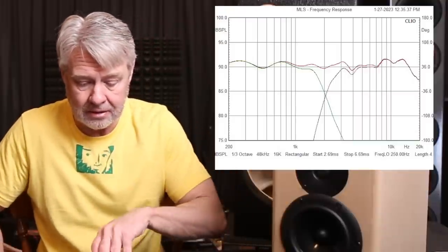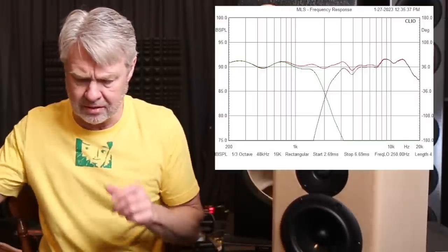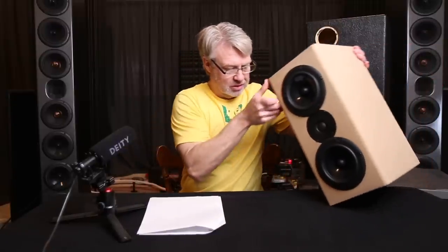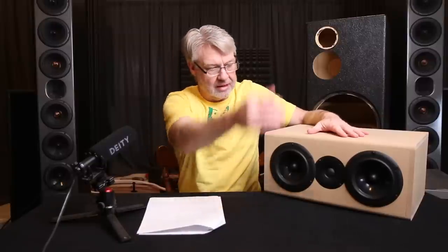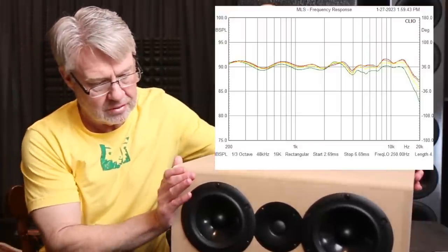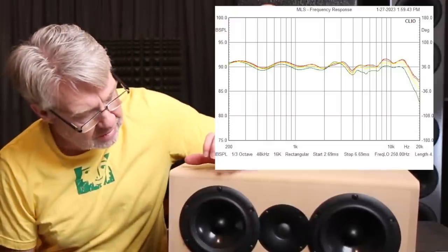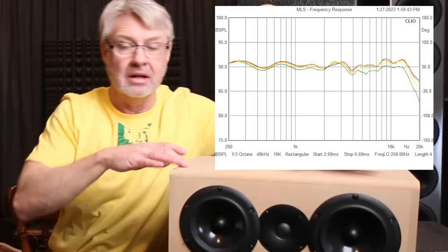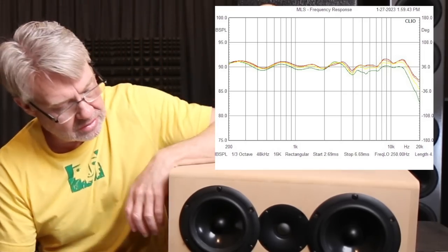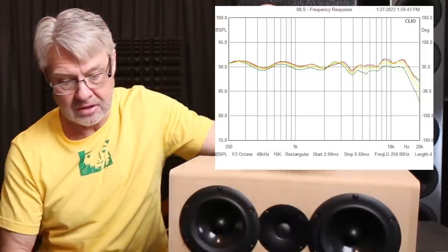Let's look at some of the off-axis responses. First, let's look at it as a center channel, because that's primarily what we're going to be using this thing for. If you look at it going vertically up and down you'll see there's virtually no change in the response. Center channels in this configuration, when you start going off-axis, you get a delay in time from one driver to the next. That delay causes cancellation, causes a hole in the response — that's the same with any configuration like this, with a tweeter in the middle and a driver on each side.